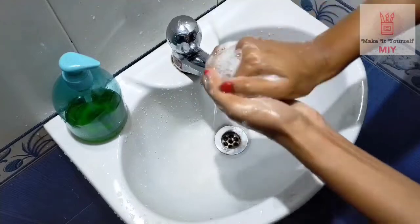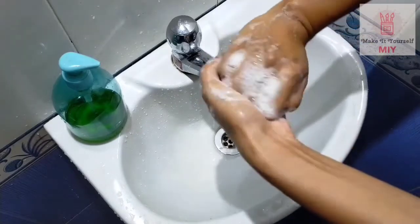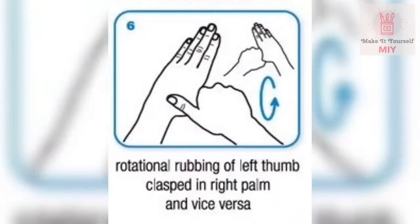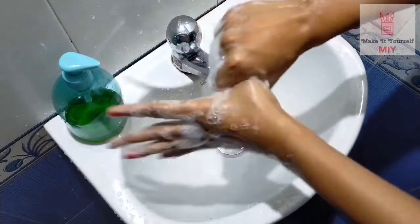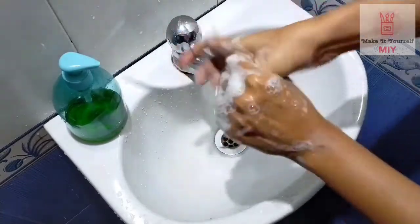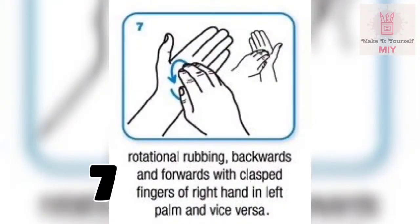Step 6: rub the back of your fingers to opposing palms with fingers interlocked. Repeat this step for both hands. Then rub rotationally — left thumb clasped in right palm and vice versa.